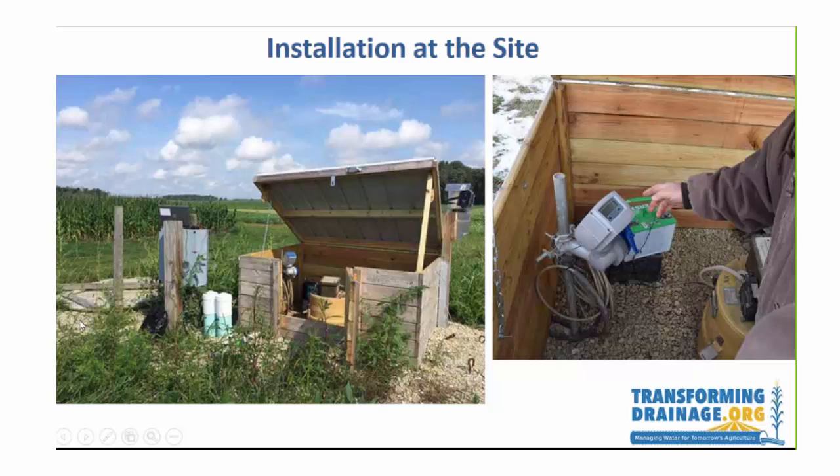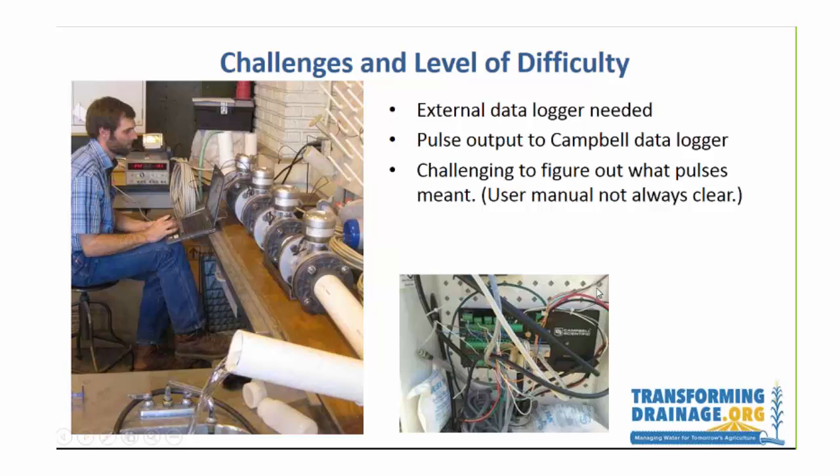At the site, the culvert contains the flow meter, and then it goes out to the signal converter which is in a box with other instruments like the ISCO sampler and a data logger. This shows what the signal converter looks like inside the box — those are two separate things.